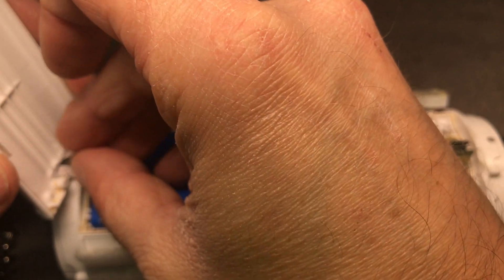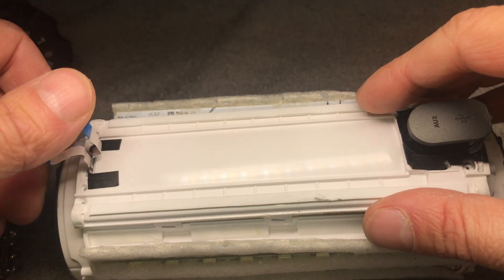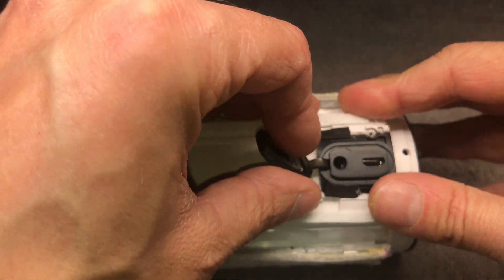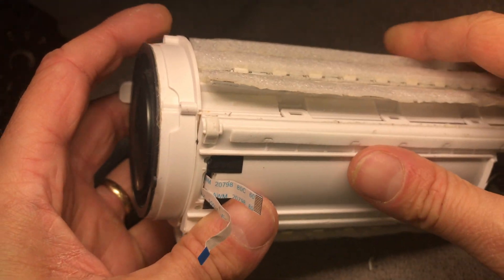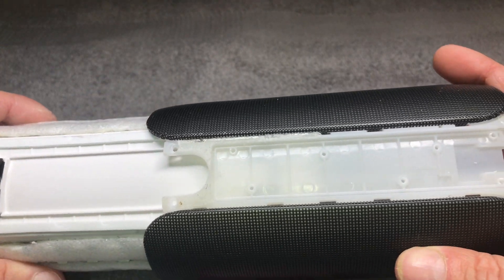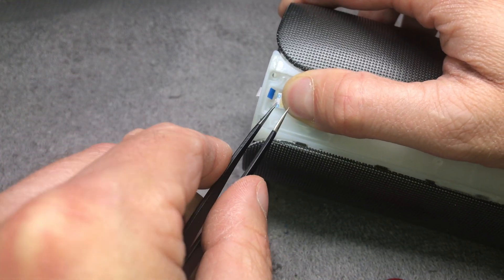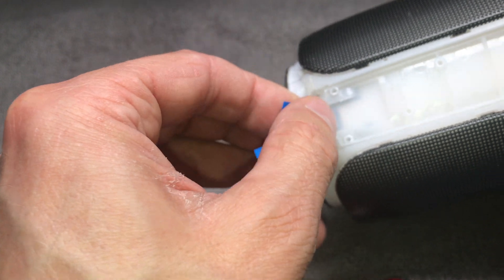Now it is time to put the cover back on. Push the ribbon cables through first, making sure they are all the way out. Then line up the charging port and auxiliary port on the right side and press it on. Check that all the tabs on the sides are snapping into position. I am using a little bit of scotch tape to help push the core through the sleeve so the ribbon cables do not get damaged. Then it is really helpful to use tweezers to pull the ribbon cables back through the little hole.